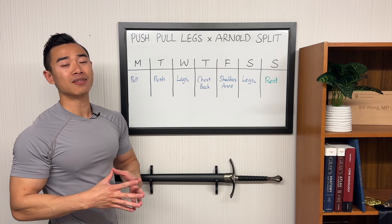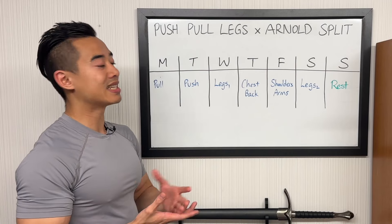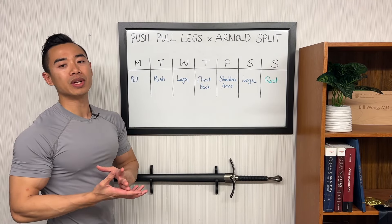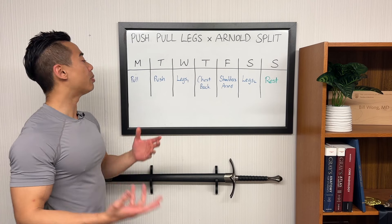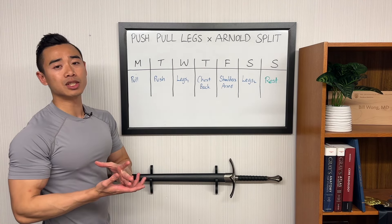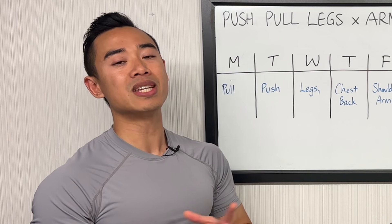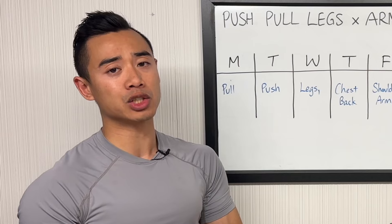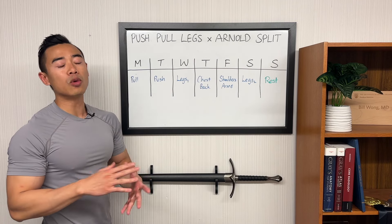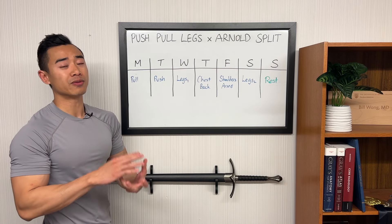You'll notice that leg day and back training does come back to back at some point, but this is better than other options where you'd have more back and leg training back to back. The swap also allowed the unique modification of taking biceps off pull day onto push day, and moving side delt training off push day onto pull day. This lets us train biceps when they're fresh and not fatigued after pulling movements, since biceps are used indirectly during pulling movements and performance suffers when they come after back training. This is one of the main disadvantages of the push-pull leg split. Splitting up side delt training also lets us be more rested and fit in more productive side delt work, and it rounds out pull days since they tend to be shorter with fewer muscle groups.